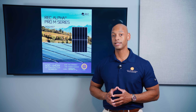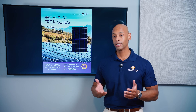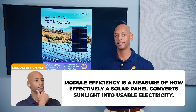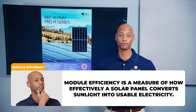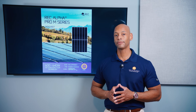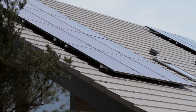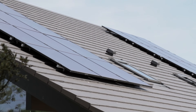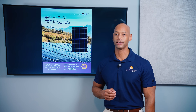In terms of module efficiency, the REC Alpha Pro M achieves up to 22.5% module efficiency. Module efficiency refers to what percentage of sunlight that hits the surface of that solar panel is successfully captured and converted into usable electricity. Some light is reflected back off, some passes through the cell, and some energy is lost as heat. Right now, anything over 22% would be considered a high efficiency solar module.